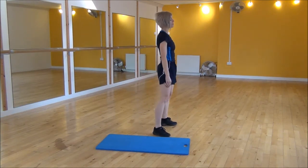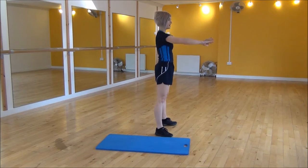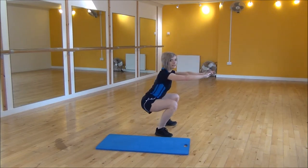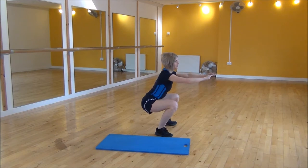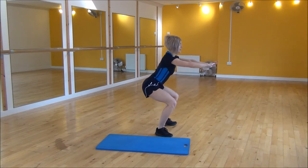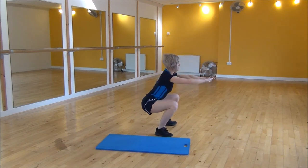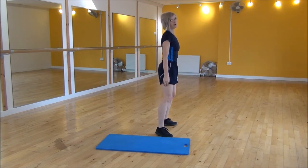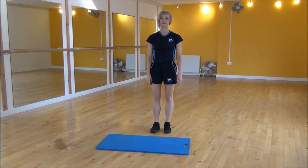So from the side view — legs hip-width apart, arms out — you're going to put your weight onto your heels, coming down. We're going down to a right angle, thigh level to the floor. Make sure you get your back nice and flat and your weight's on your heels. Coming up halfway, back down and then fully stand, squeezing your bum at the top. And that's the double squat.